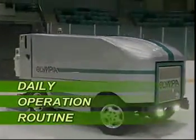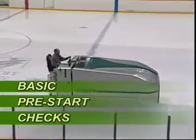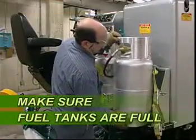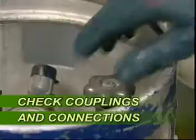The Olympia is designed to make your job easier, faster and trouble free. Prior to starting the Olympia up each day, it is recommended you carry out these basic pre-start checks. First, make sure the fuel tanks are full. Second, check couplings and connections and turn on.